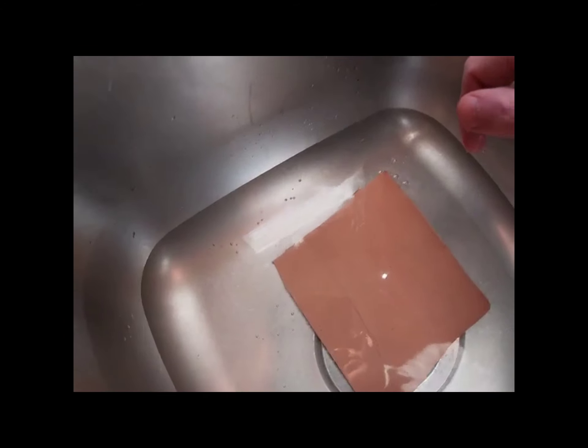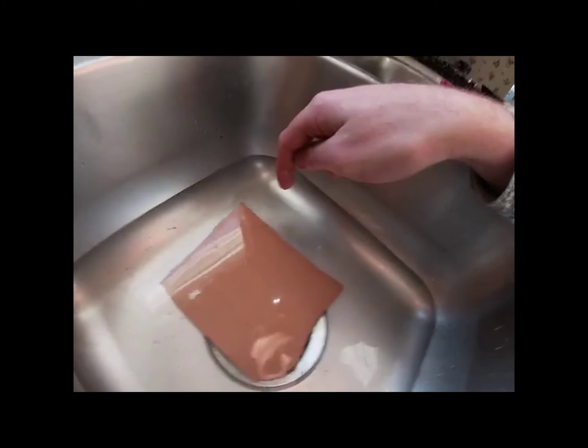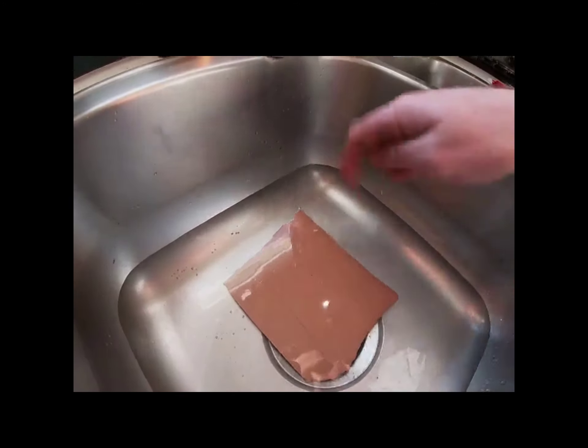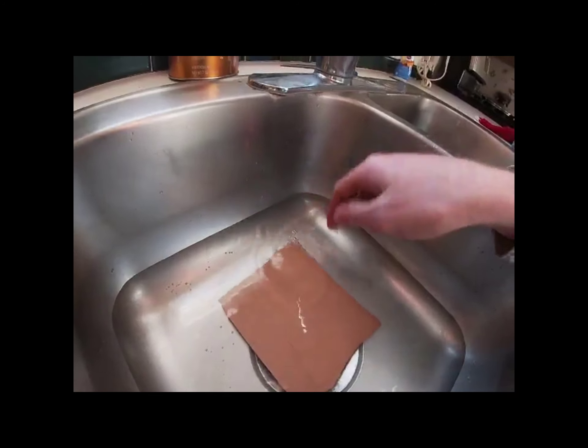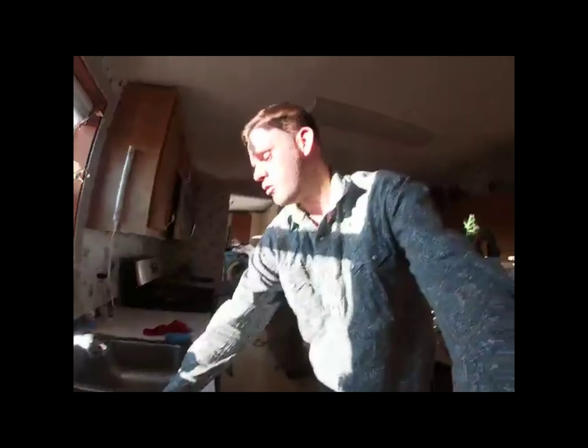The next way we're going to talk about is actually the more appropriate way of casing leather. I don't typically do this because it takes too long, but we're going to go through the steps. We're going to go into my house where we have a sink and film it to show you what has to happen.